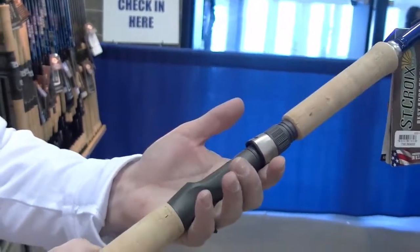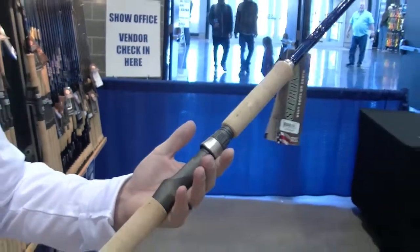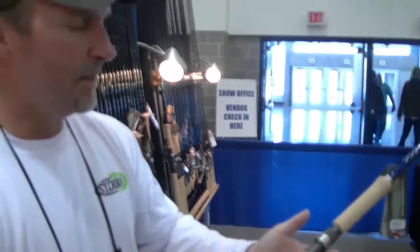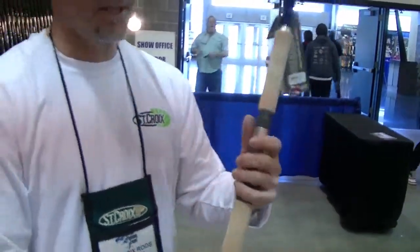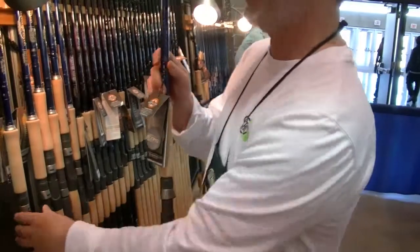The problem is that when you're actually pulling blades — double 10s or 12s — this will actually dig into your finger, causing fatigue and soreness, and for myself it really stresses out my wrist and forearm. So what we actually did is we came out and started using the palming reel seat.